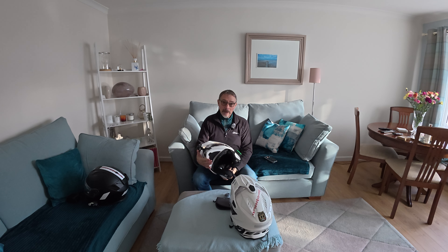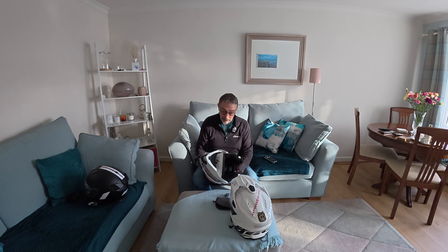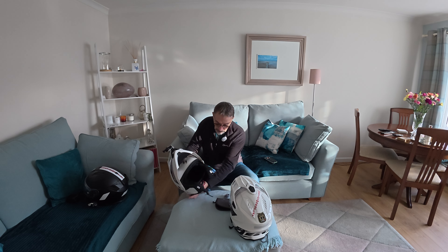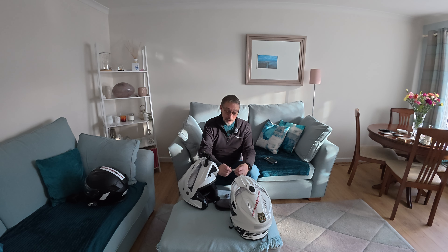It's flip front, which makes mounting a mic with a wire on it quite difficult. So what I actually did, I bought a DJI Mic 2 and I found a door catch — let me show you — that my wife had bought, a packet of door catches, which has got a magnet on it.